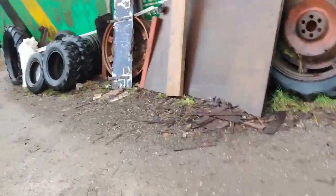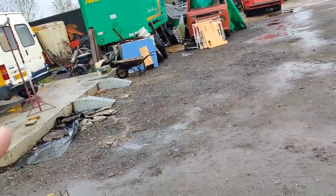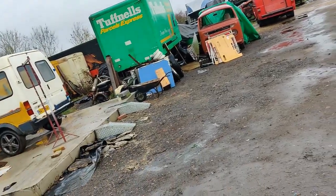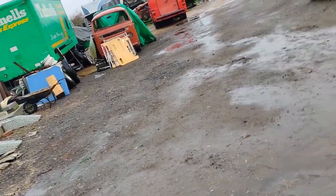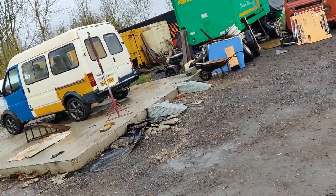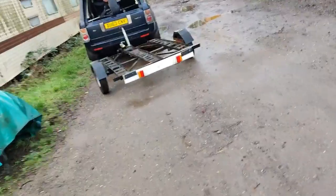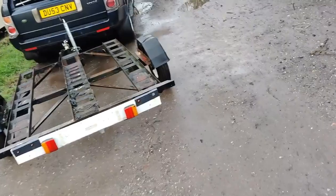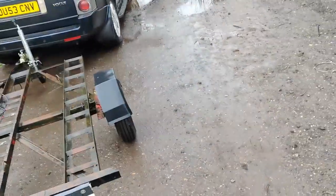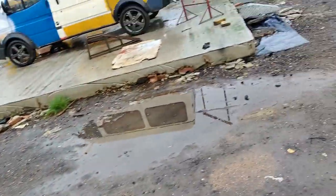I'm going to move the frames away, get the van back, then get the tent out, get it put up, and move the van back underneath it for now. Got to take that trailer back today, so I might drop the trailer off and then go and grab the plastic and get the rest of it.